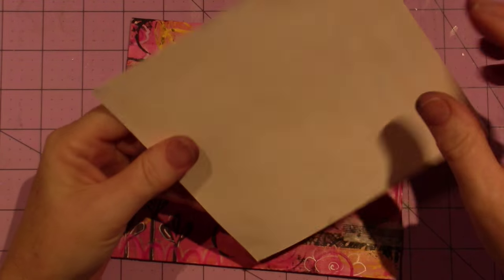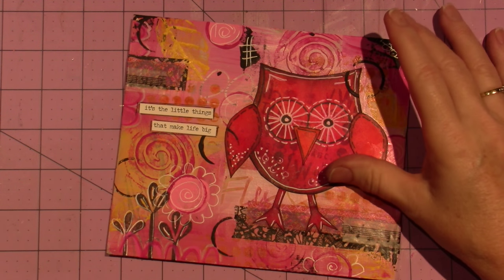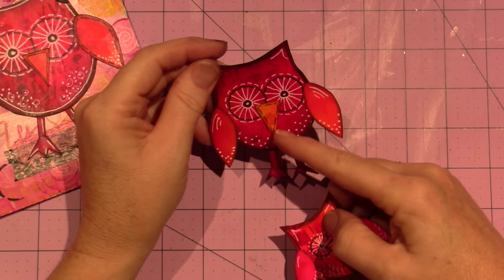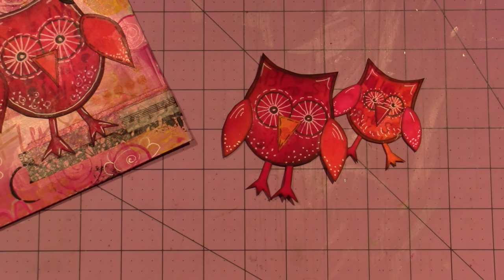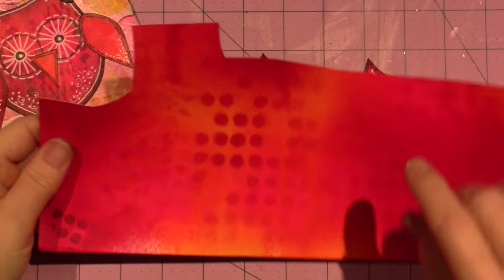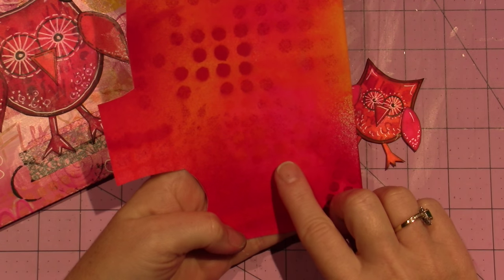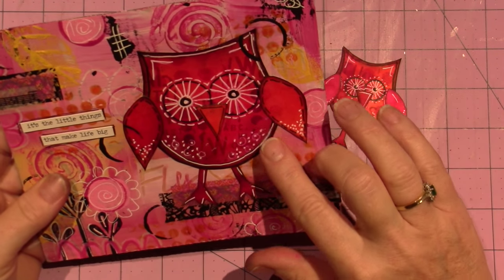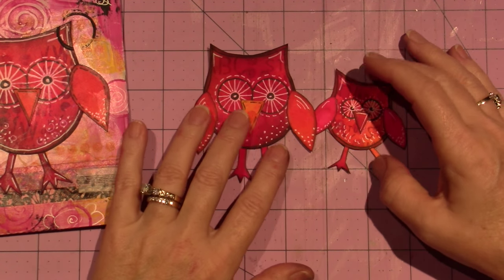I put some gesso on this piece of file folder so we'll see the difference. But I didn't gesso the sprays page and it did do some resist with the owls. I cut it up — you can see some of the ghosting. This was the opposite side of the ghosting. I think I actually used the piece with this big owl, but then it gets all covered up and I stamped on top of it.